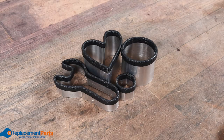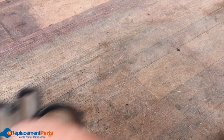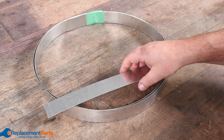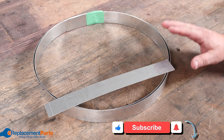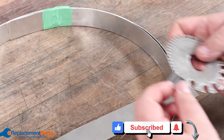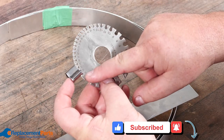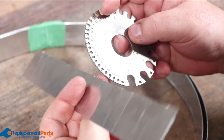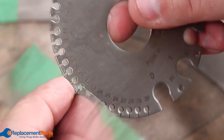The first thing we're going to need to make these cookie cutters is some metal. In this case we're just using aluminum, which makes it a little easier to bend, and you can get it in various thicknesses. Instead of the very thin metal that all cookie cutters are made out of — which are only about 30 gauge — we're upping it to a thicker metal: 22 gauge aluminum.